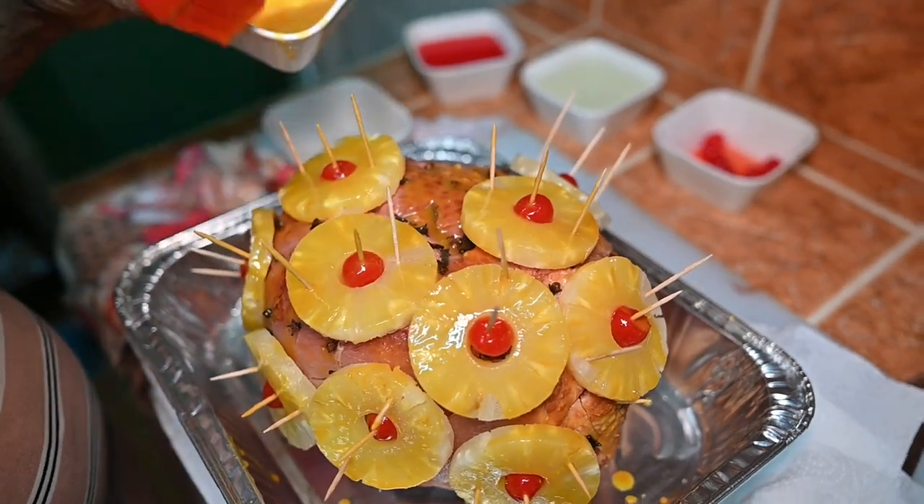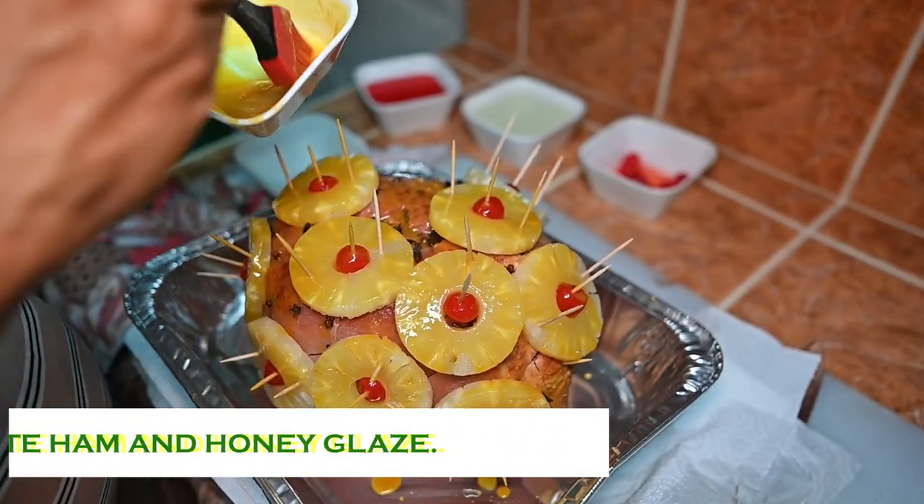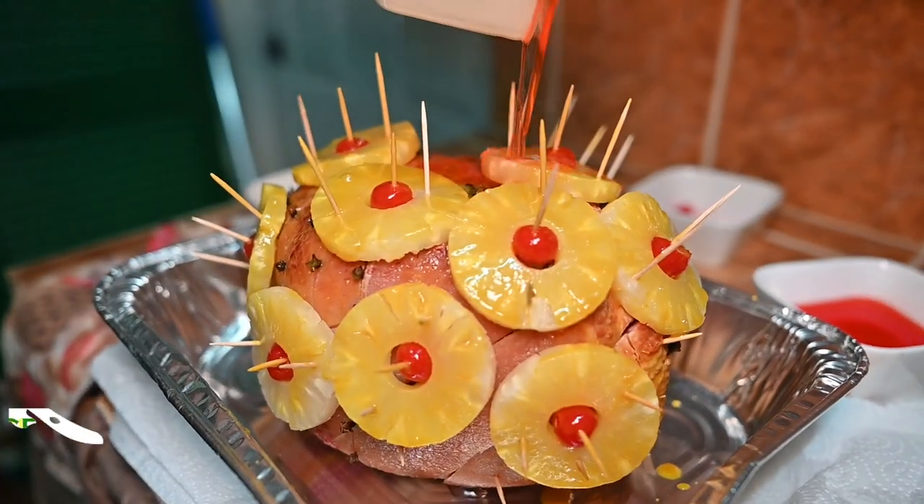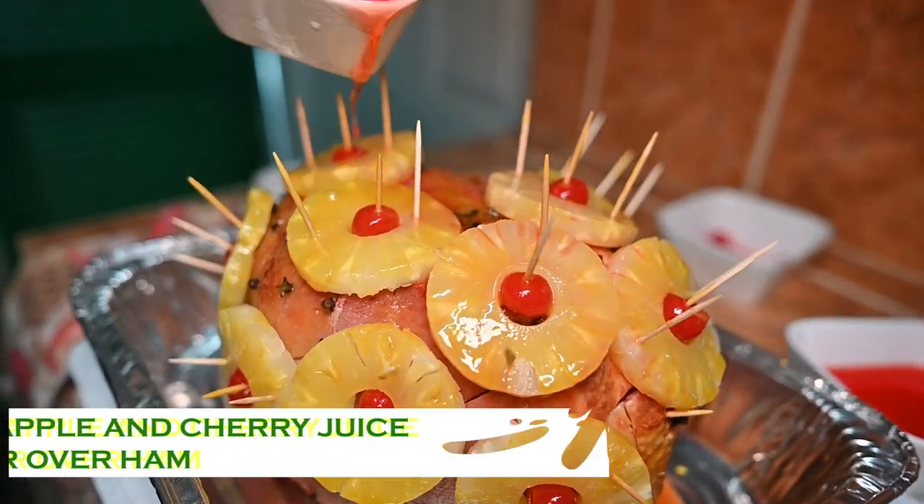Baste your ham with the honey glaze. For an additional glaze, add the pineapple and cherry juice.